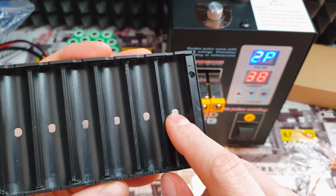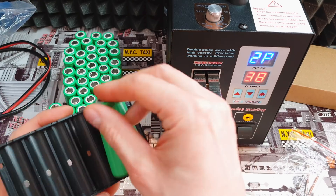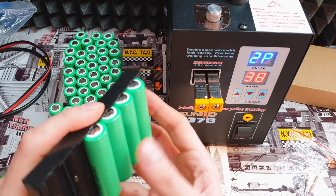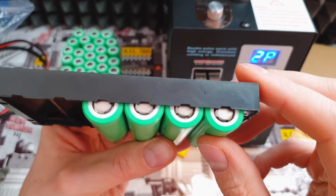There is tape and silver magnets, so you can simply place a battery and there is really small chance it will pop out. Just slide in the nickel tape and you are ready to weld.